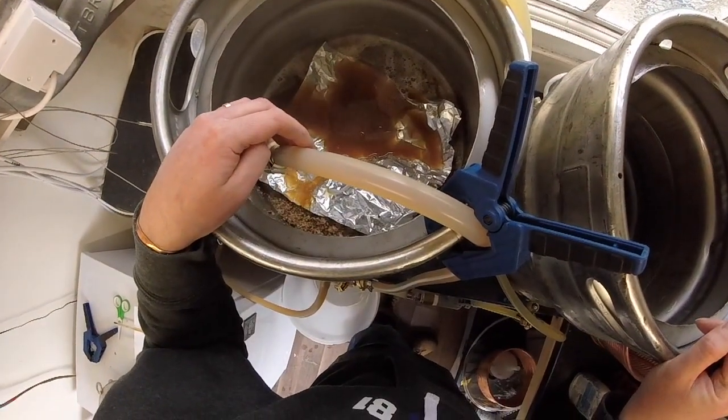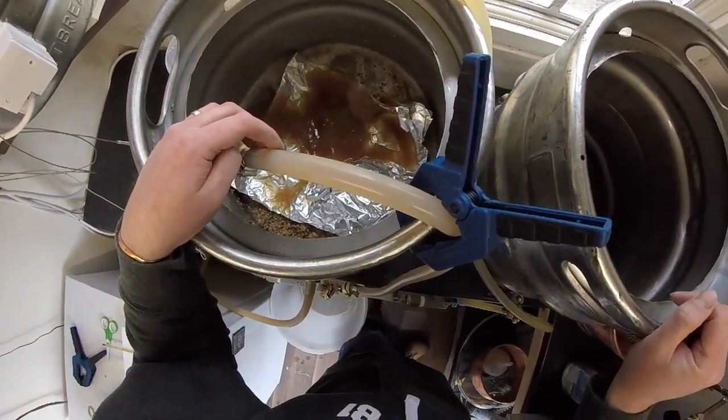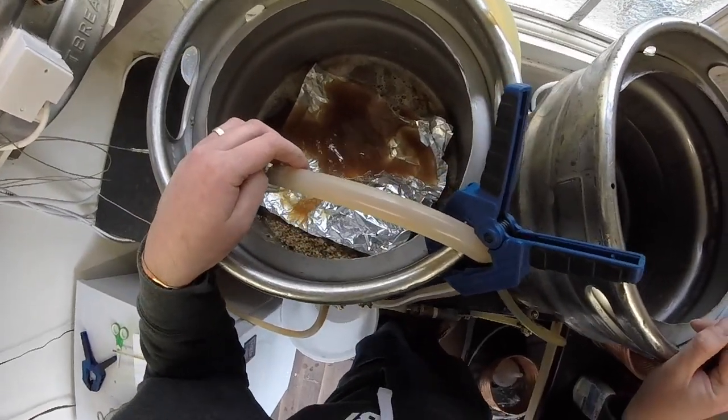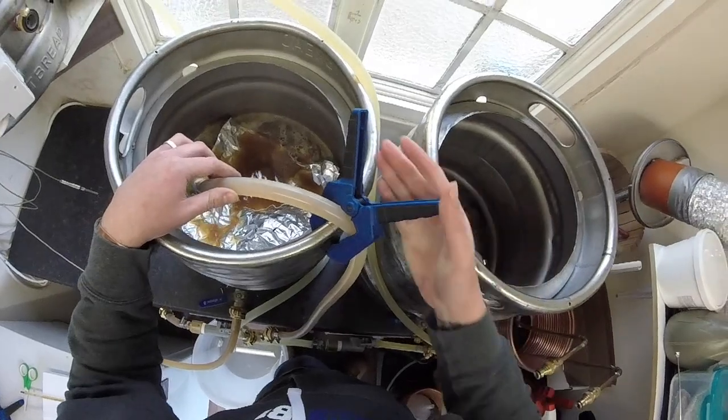It didn't take long to clear up. Look at that — nice golden amber colour, clearing up nicely, no grains coming through, so the grain bed's settled. Let's crimp the pipe.